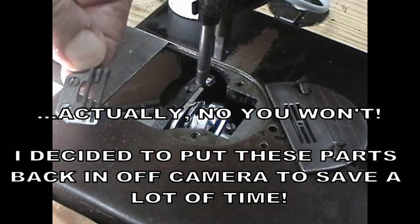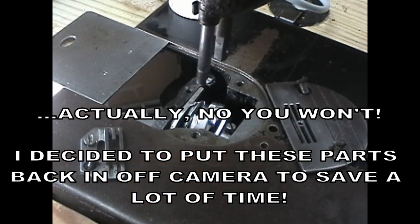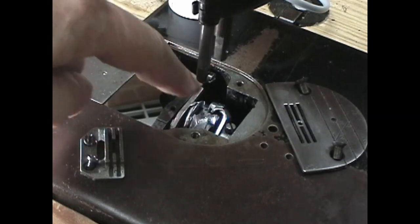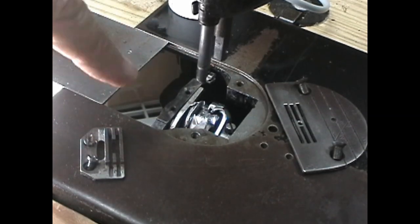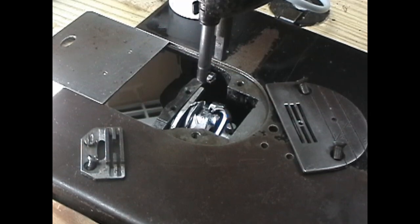But later on, once the belt is back in the machine, you are going to see the hook spinning around with the needle running up and down, without these two parts in place, just to show you what correct timing looks like before the machine is completely reassembled. So I am going to kill the shot right now and reset it for our next phase in this video. So hang on, we will be right back.